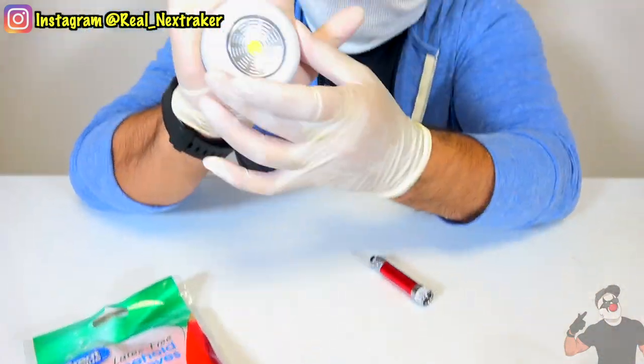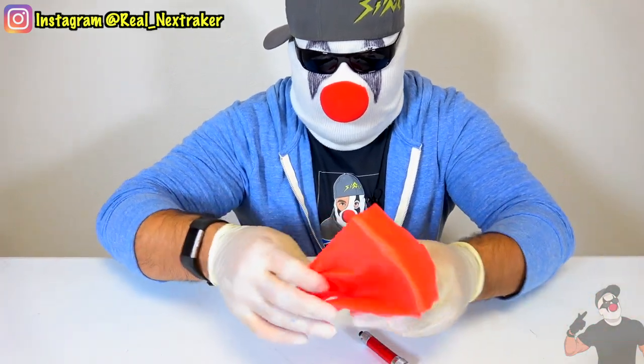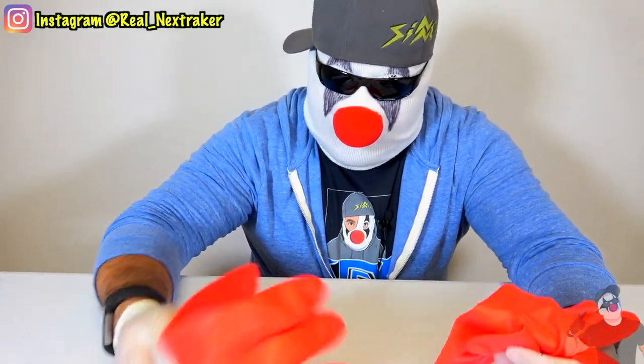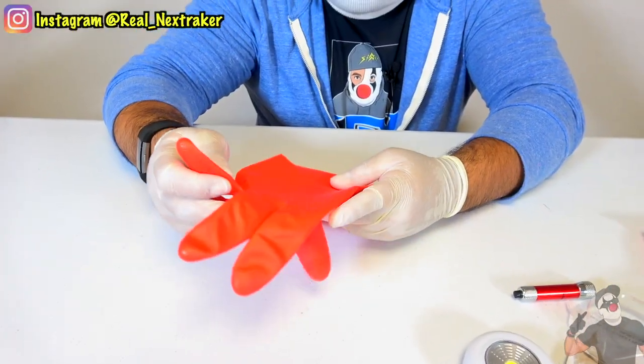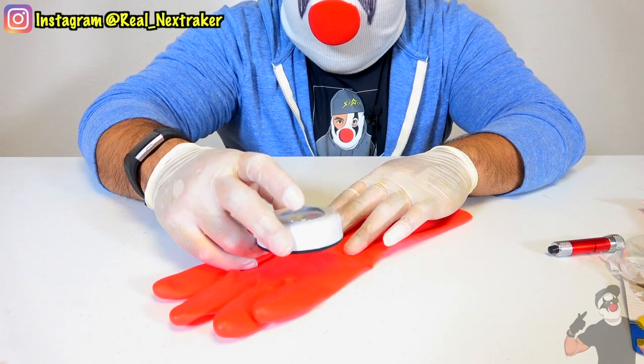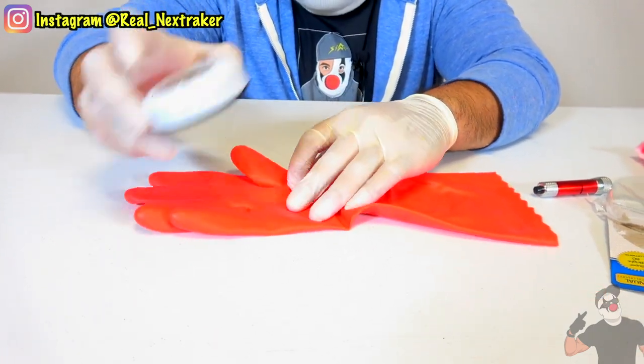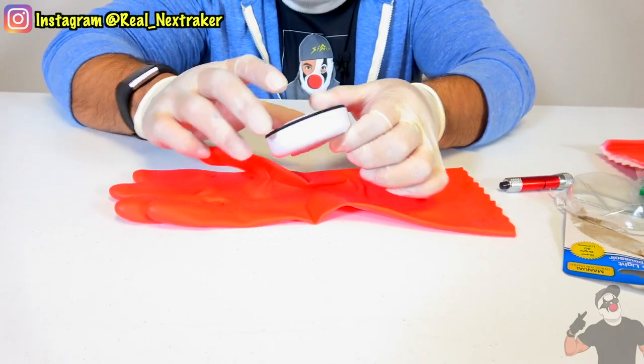See, guys? There's the blaster. And let's open up these gloves. I only need one, so I'm going to use it on my right hand. Inside, I'm going to put the blaster, which is this little LED light. To be able to do that, I'm going to have to make a cut on the palm of this glove, but I'm going to use this light to guide me.